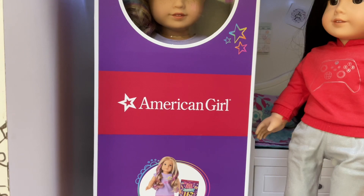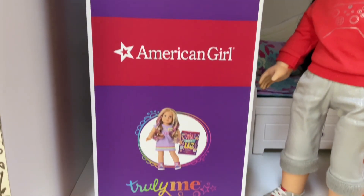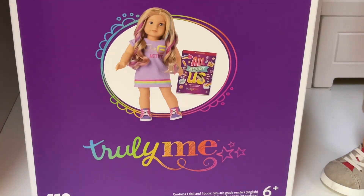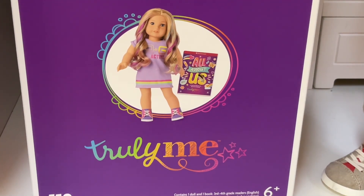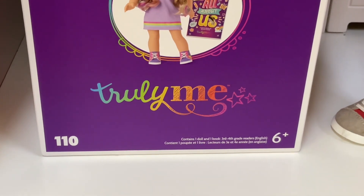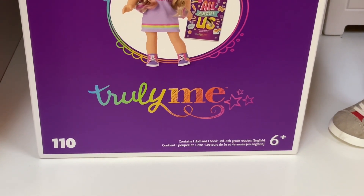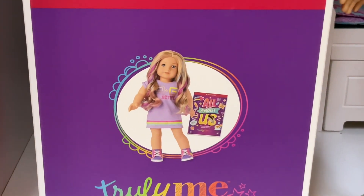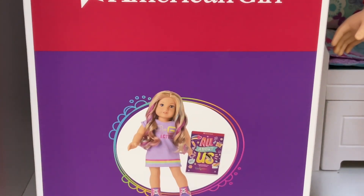Anyways, let's look at the box. It says American Girl over here, and it has a stock image — Truly Me 110 — as you can see, this is our number down here. It contains one doll and one book. And their outfit is trash — I can agree with you on that.